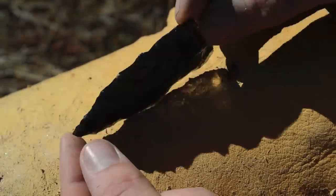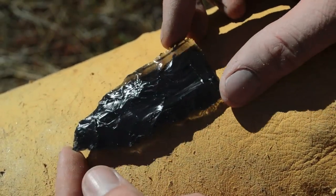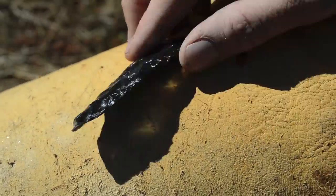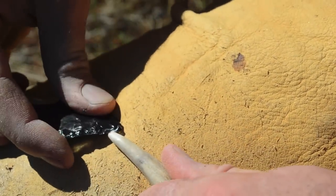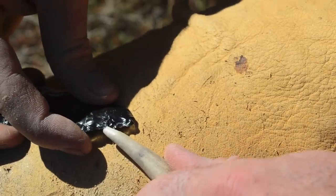We've got a pretty good biface going and I'm done with the percussion flintknapping. Now I'm going to move to pressure flaking. To do that, I'm just going to place this antler tine right here on the edge and push in and down, removing flakes to refine the shape of this piece.